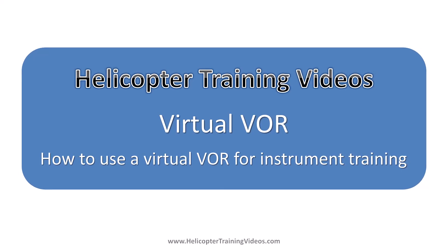Welcome to How To Help To Train videos. We're going to cover virtual VORs, how to use them, and how to create them for instrument training.